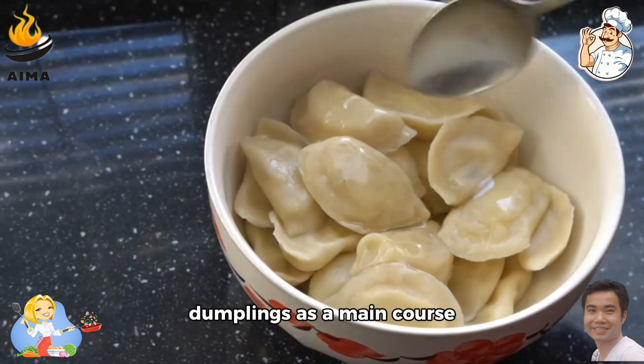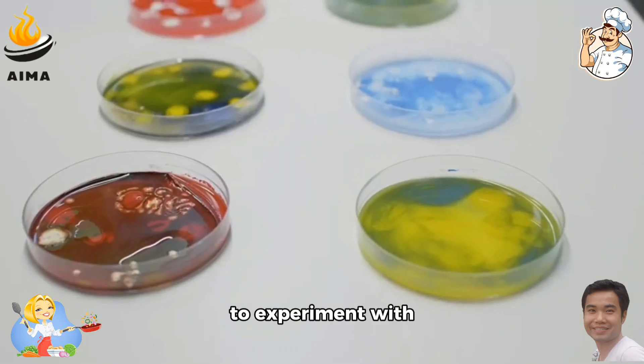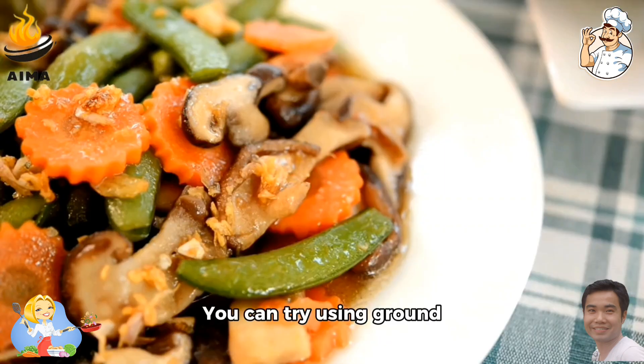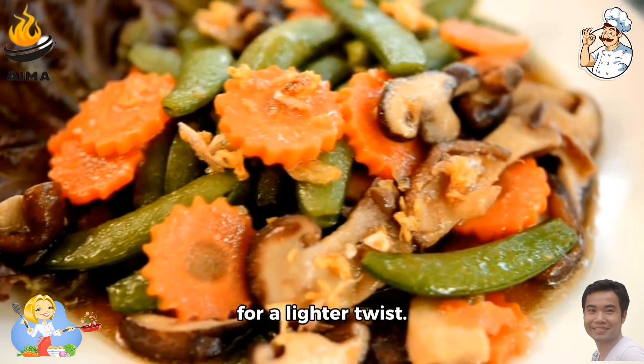Enjoy these delightful dumplings as a main course or as a comforting snack, and watch your loved ones savor every bite. Feel free to experiment with different filling variations — you can try using ground chicken, turkey, or even a vegetarian filling with mushrooms and vegetables for a lighter twist.